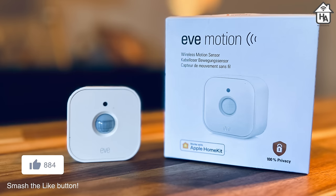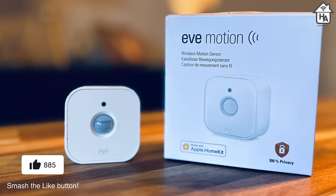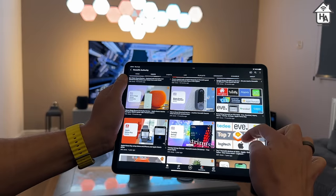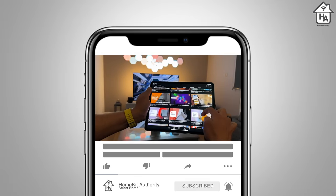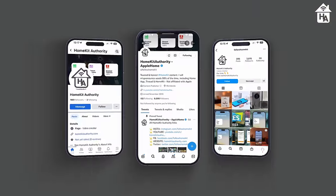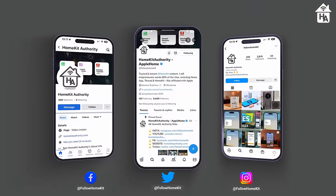That's a wrap on the EVE Motion review — hopefully you found it useful. If you did, it'd be greatly appreciated if you give a thumbs up and subscribe to the channel and hit the bell button to be notified of new content. You can also check out our other social media channels on Instagram, Facebook, and Twitter at Follow HomeKit. Thank you very much.